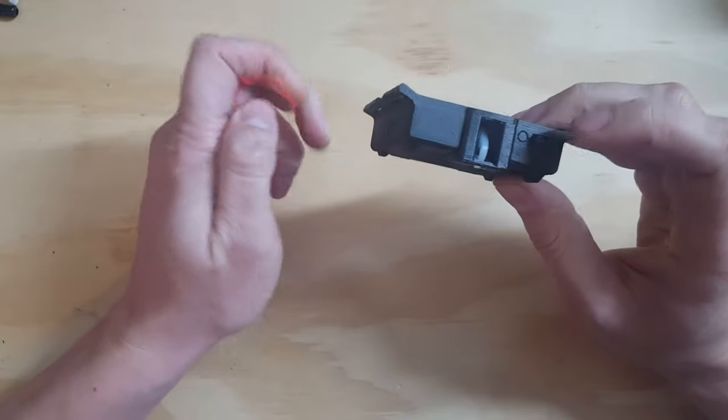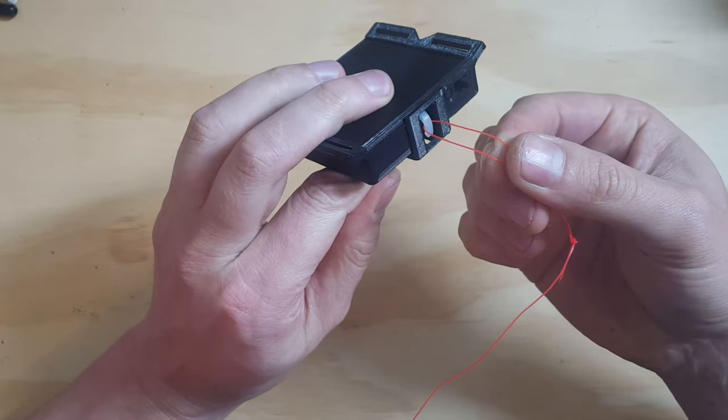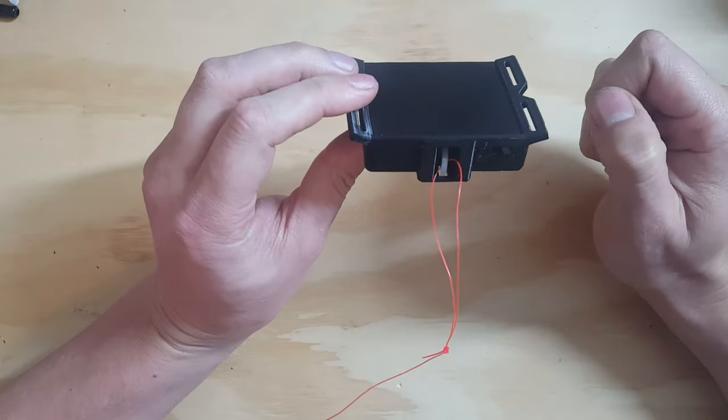If I want to open the hook, I can just turn the switch to on and the hook will open. I have five seconds and it will automatically close. So I don't need any special light features on my drone.